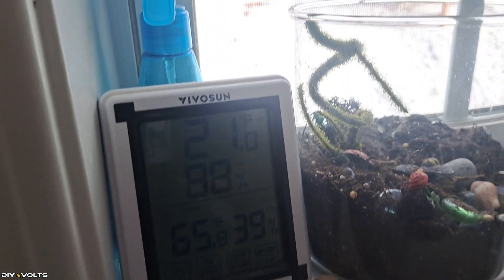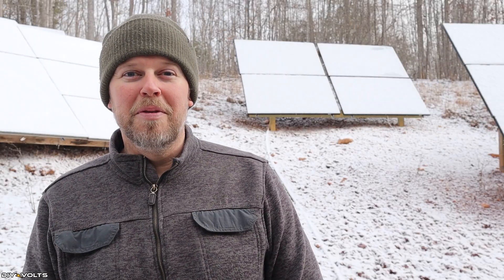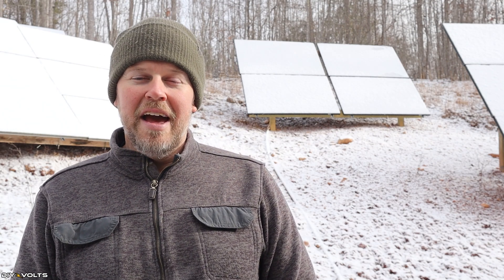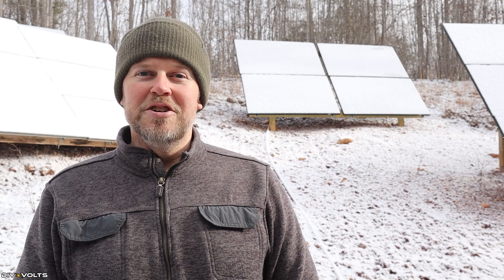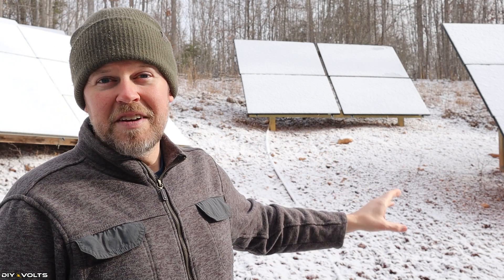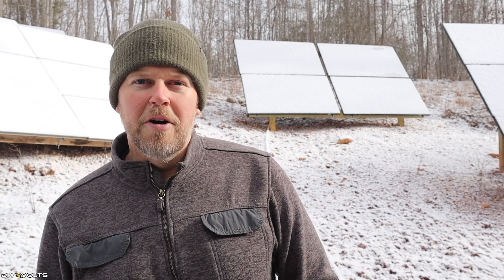It's 21 degrees out this morning and as you can see we had a little bit of snow which is covering up the panels here for this 12K mini split. What I want to do is pull up the app real quick and turn the machine on to show you what happens whenever there is basically snow on the panels preventing the full amount of sun from getting to the unit.